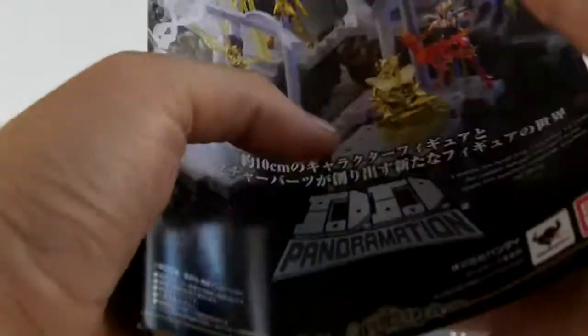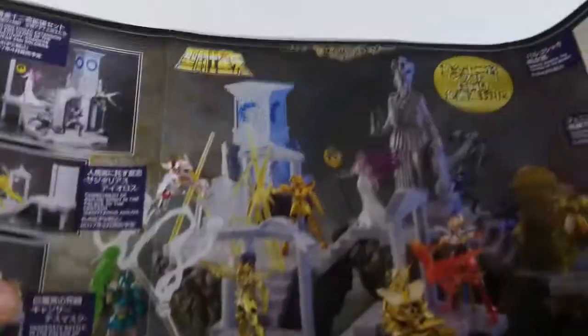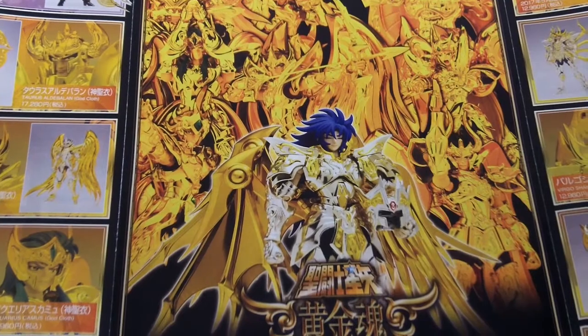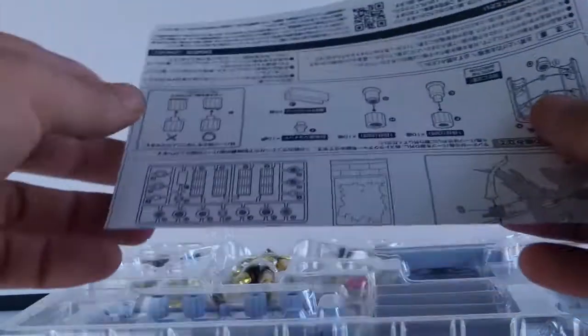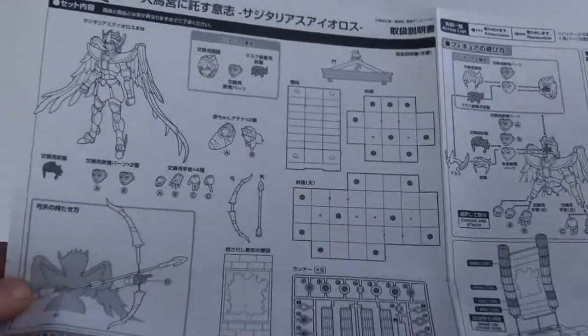On va ouvrir la boîte. Dans cette boîte, un petit dépliant. Donc ici des Panoramations, et là c'est des Miss Klaus — Saint Klaus Miss X Soul of God Series. Apparemment c'est les hauts de gamme, ce sont les grandes figurines Chevaliers du Zodiaque. Je ne connais pas trop dans les gammes. La petite notice pour assembler les différents éléments.